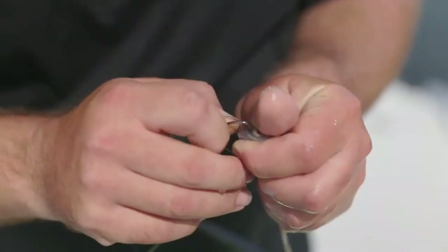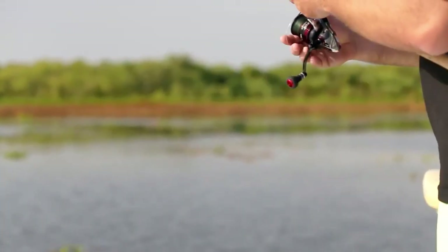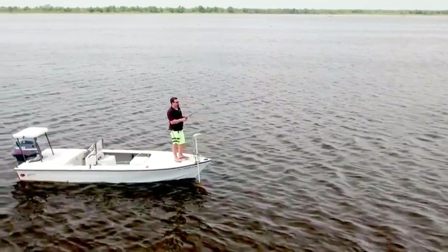I'm out here with the Eye Bobber today and I'm going to catch some bruisers. There are some fish rising on the surface in here — I know they're here.